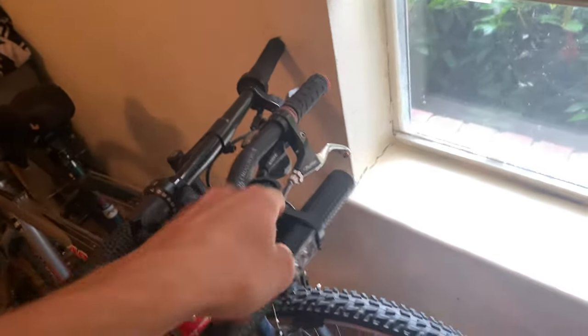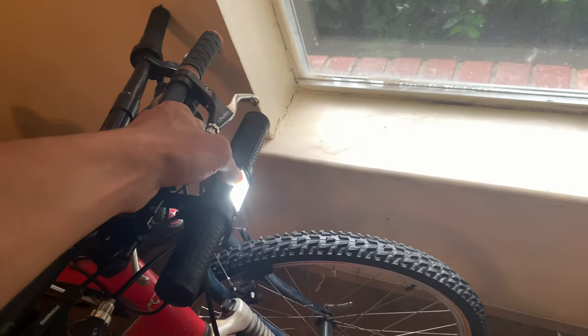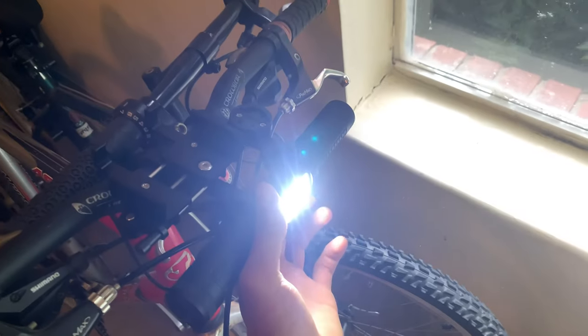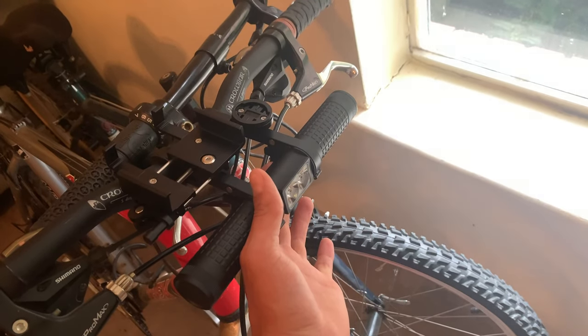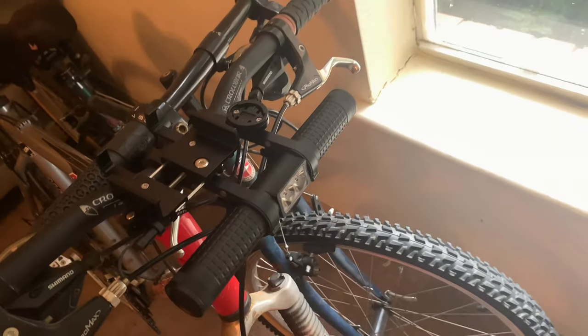As far as the features, the main thing is you have your light here. A single press goes high, medium, and then low, then back to off. And then while it is on, if you double tap, you get strobe. Then it goes to a different type of strobe, a little bit quicker strobe, and then back to off.